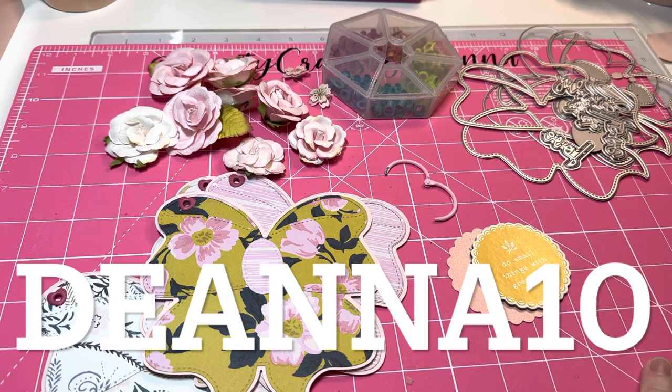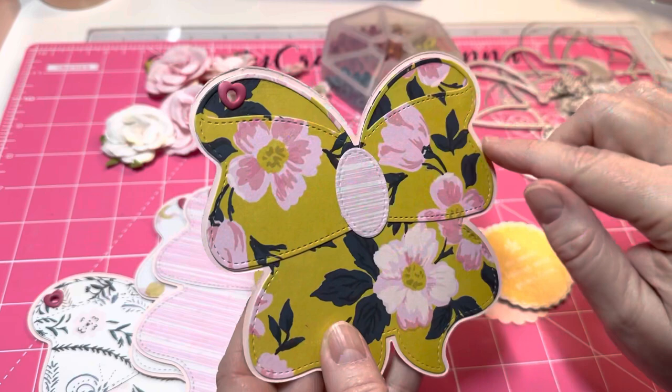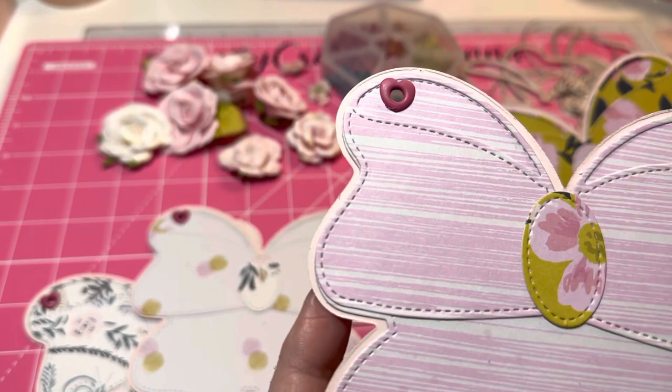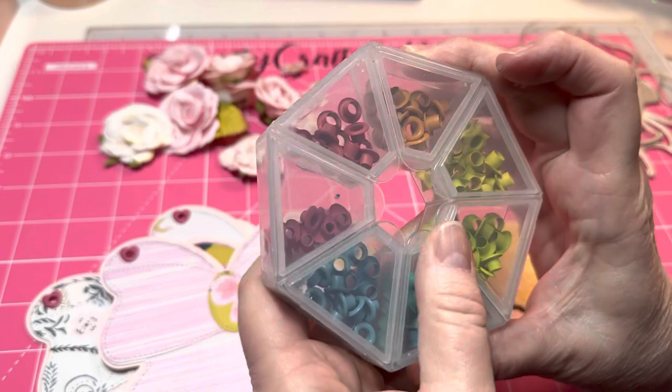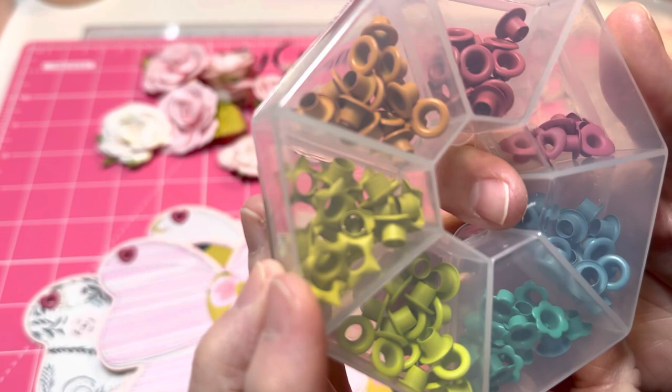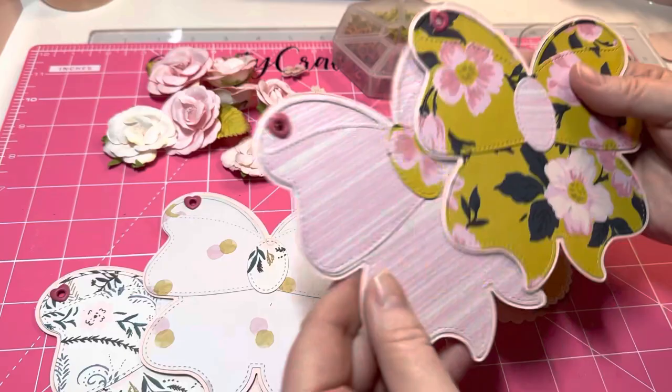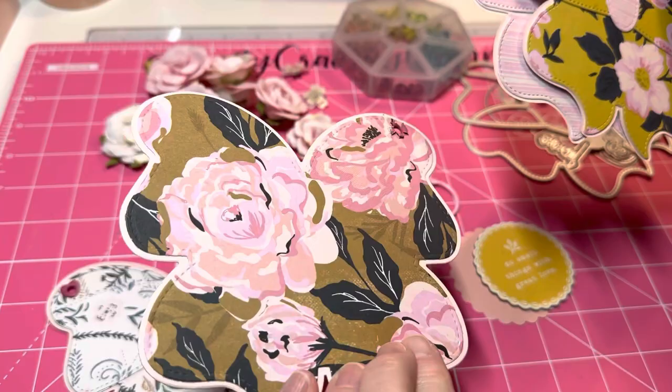These are the papers I've used: I used the light pink as my base piece, and these are the other pieces. I already added a little eyelet up at the top — it's a 3/16th eyelet, I don't use eyelets very often but I thought I would use them for this one. I think this is like maybe a Doodle Bug Designs paper, and the pinkish one just happened to be a little heart. I've added paper on both sides.